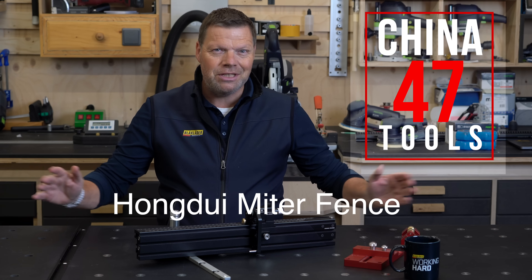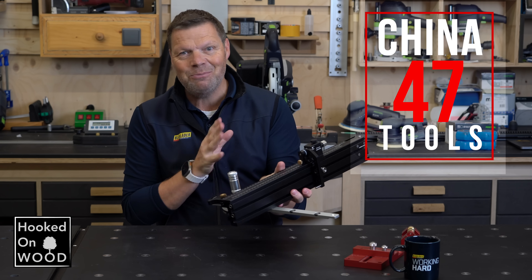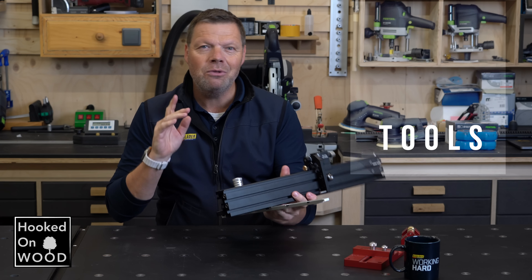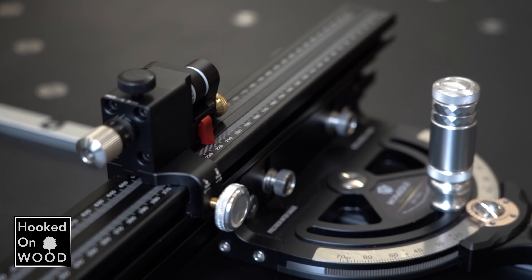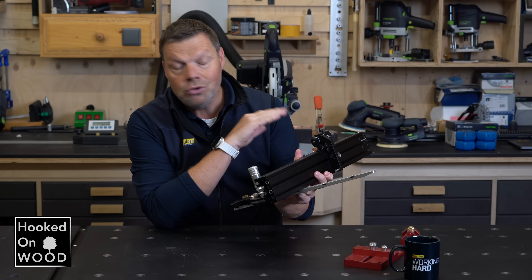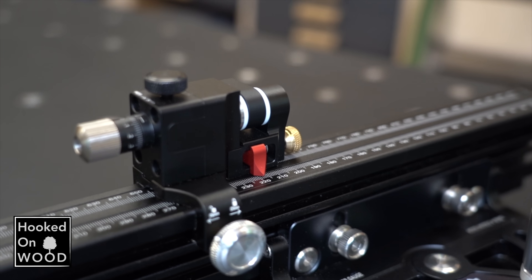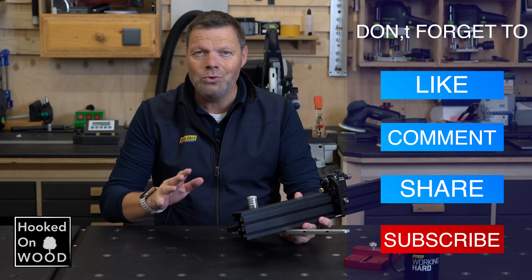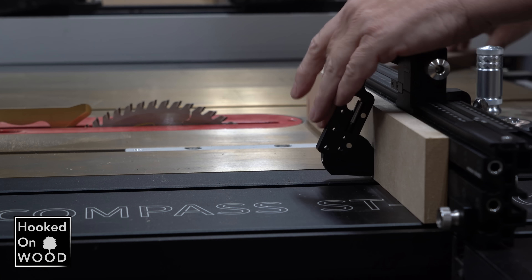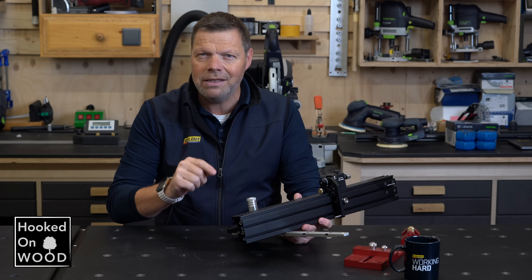Hi, and welcome to episode 47 of Chinatools. And oh boy, do I have some nice products to show you. One of the most exciting products I have been waiting for since episode 18 to complement this Hongdui Miter Gauge is this Hongdui Miter Fence. It took them way too long, but they did it. I think they made the best Miter Gauge-Fence combination currently on the market. I can act very enthusiastic when I am, but I also think it is not that lighthearted, so I will cover in this video why I think that is the case.